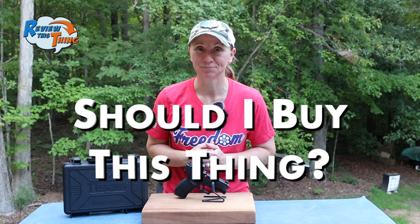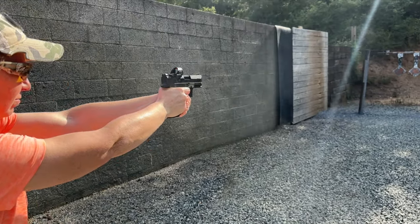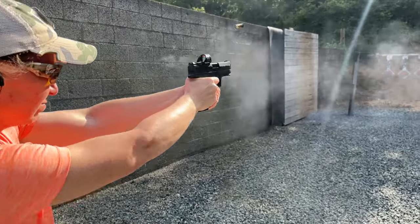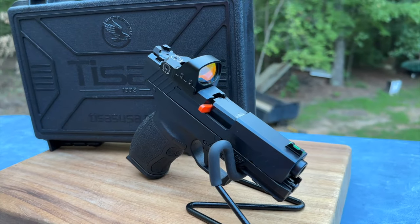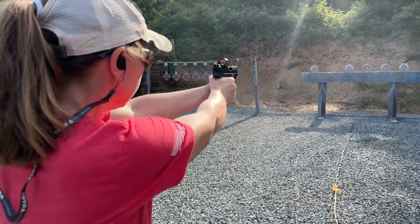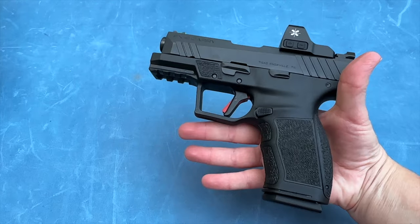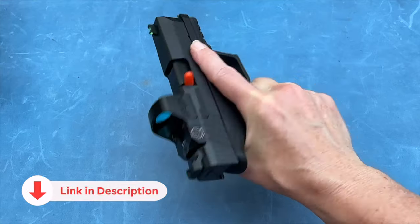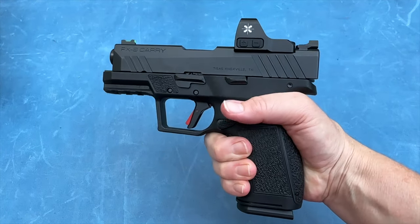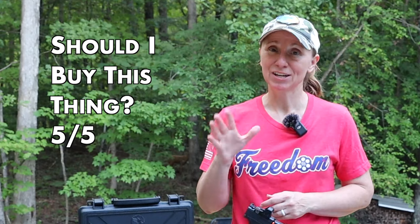Now finally, should you buy this thing? I'm going to make it easy: yes. Yes, you should buy this thing. If you're looking for a reliable handgun that is super comfortable and a great shooting gun, then you definitely should take a look at the T-Sauce PX-9 Gen 3 Carry. It shoots great and I can also be very accurate with it. Plus, if there's a best part, MSRP on this thing is right at $370, and at retail I've seen it a couple different places for right at $300. So obviously this is an easy one. Should you buy this thing? 5 out of 5.